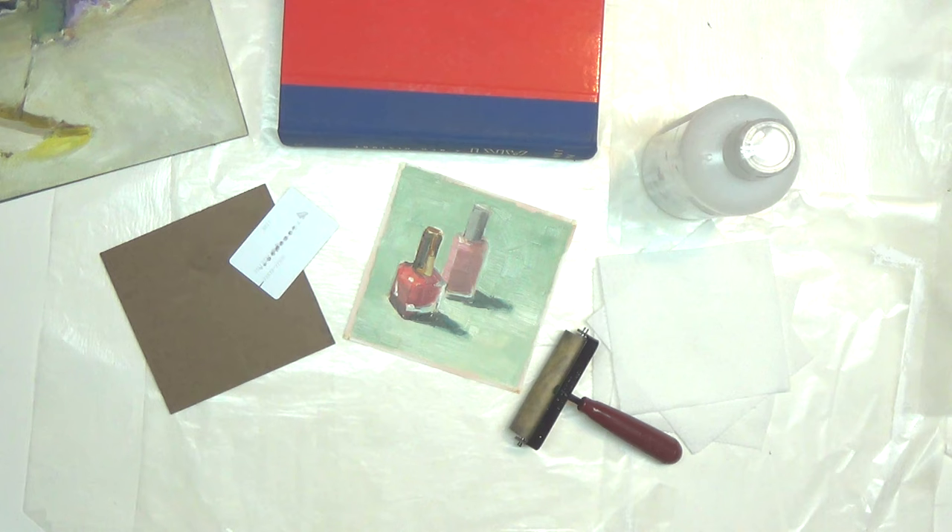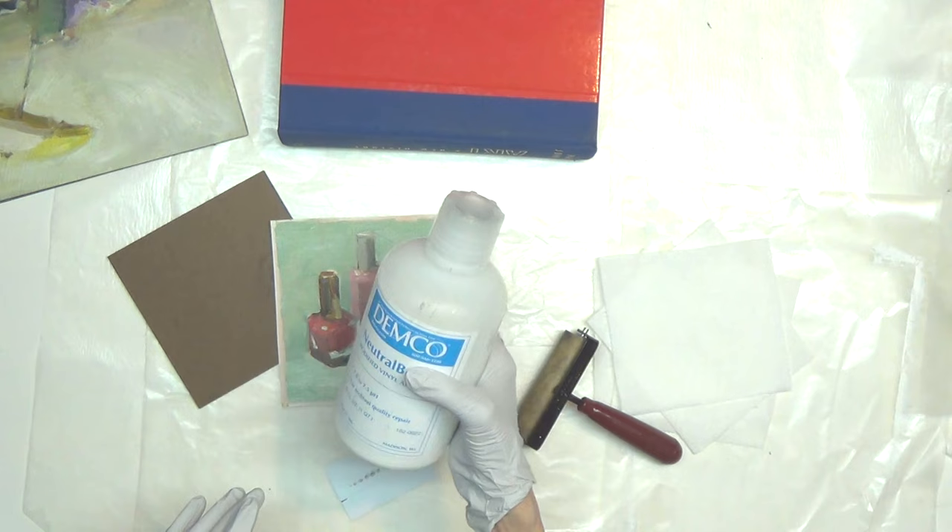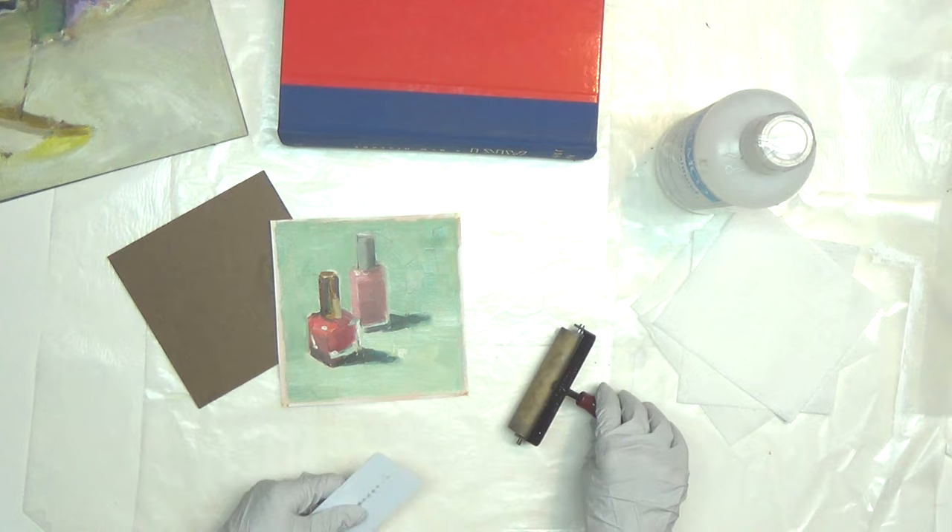Next, you'll need a panel cut to the size of the painting that you're going to be gluing down. You need glue — I'm using Demco Neutral Bond, which is an archival glue with a pH of 7.0 to 7.5. It's good to have some paper towels or rags on hand. You'll also need an old credit card.